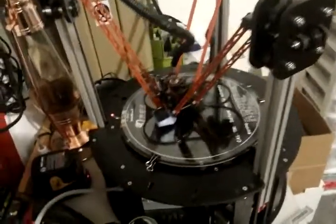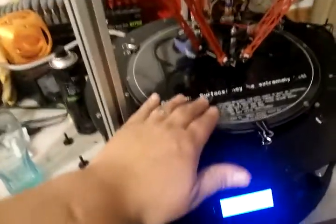Quick test video with my Rostock Max. This is the largest print area I've printed on — I think it's like a 10 inch diameter. This is a part of a quadcopter guard system for a small mini quadcopter.